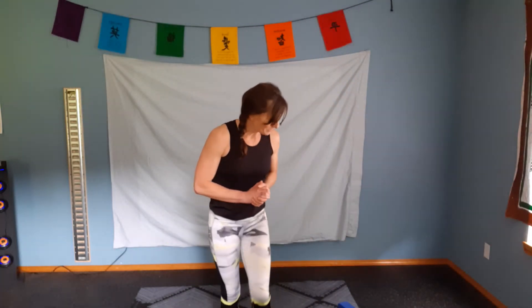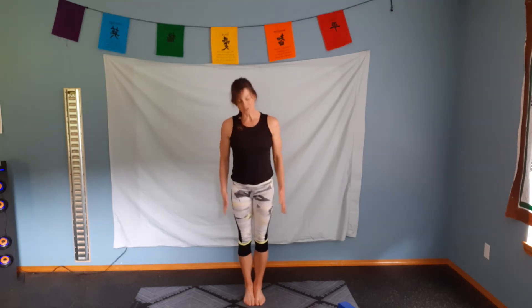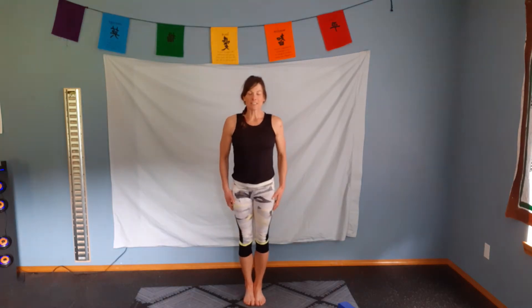Hello and welcome to yoga. Let's go ahead and start with our feet together. Our hands are going to be by our side and we're just going to take a couple nice deep breaths in. Inhale, shoulder roll up. Exhale, relax down. Again, deep breath in and exhale.